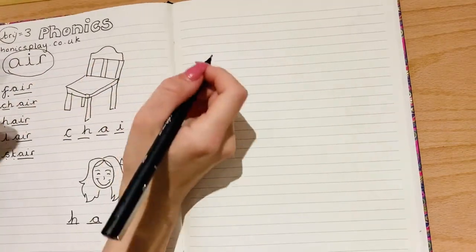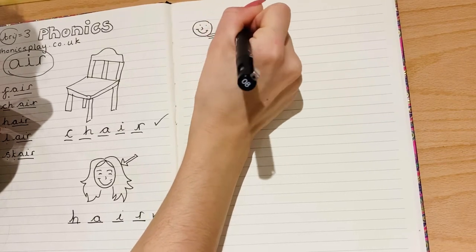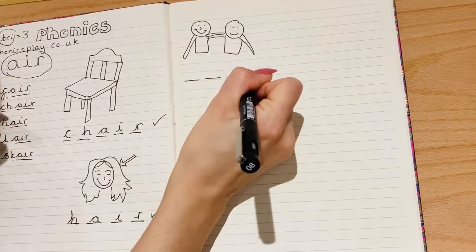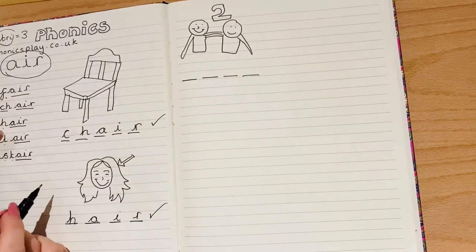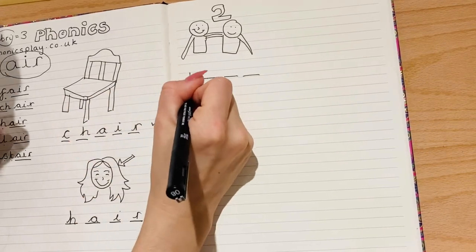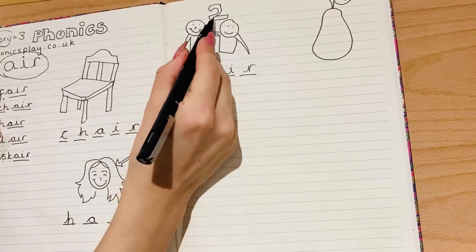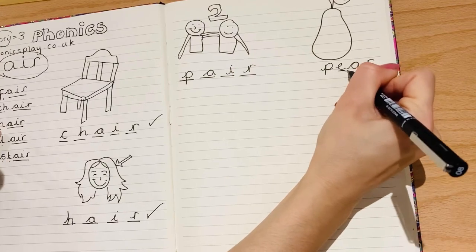For this one I'm going to do one we haven't looked at yet, so it's a bit trickier. Sometimes in school we might ask you to get into pairs — okay, there are two of them there, that's a clue. What's another word for a team of two? See if you can figure it out — it's four letters long. A pair.